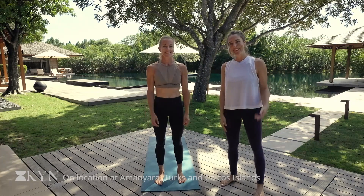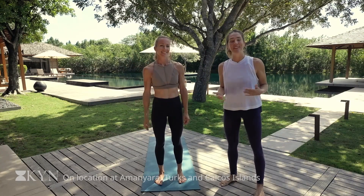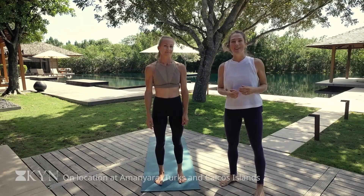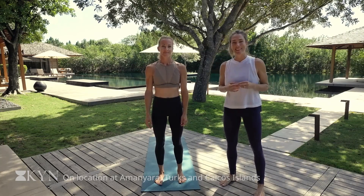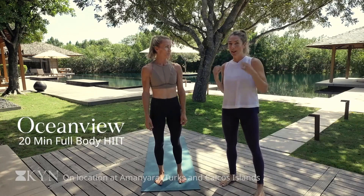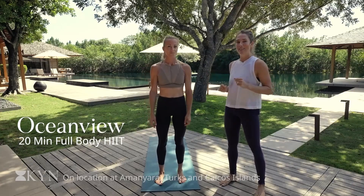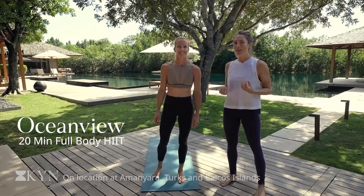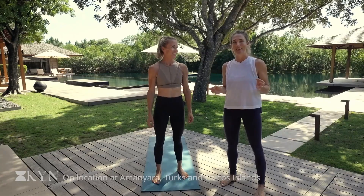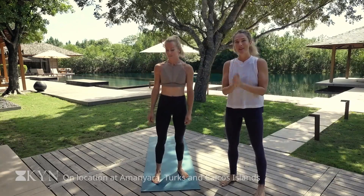Hi everyone, I'm Laura and this is Lindsay. We are the co-founders of Kin here at our outdoor movement studio at Amanyara in the Turks and Caicos Islands. We are moving through a 20-minute HIIT class. I'm going to guide you and Lindsay through this practice today that should leave you feeling pretty warm, probably a little bit sweaty and definitely energized. So let's get right into it.